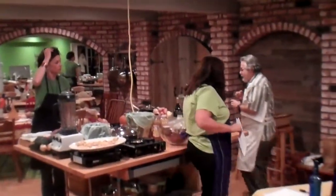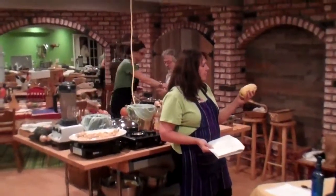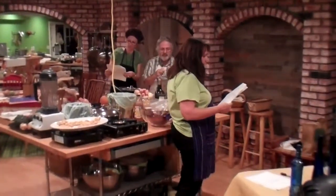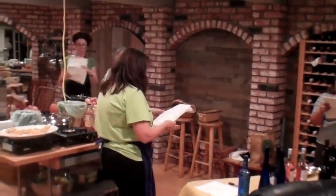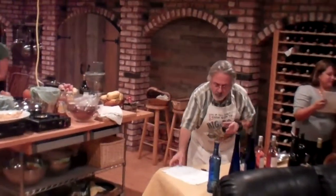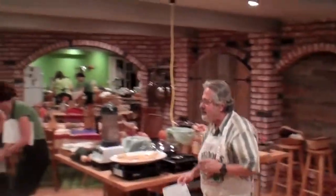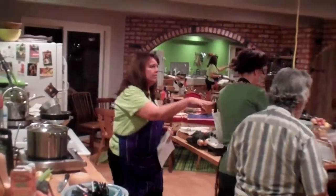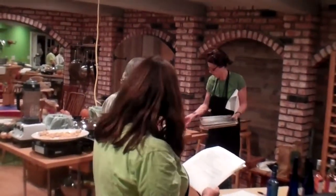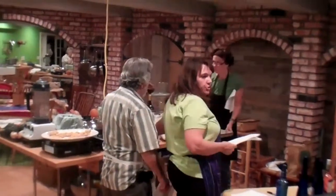We're going to make a salad and this is the salad station here. It's a delicata squash salad. Basically you're going to peel it the same way and cut it in half, scoop out the seeds, cut into little pieces. You've got to cook it — this gets cooked on a sheet pan. Sheet pans are over here, just throw it on a pan and we'll put it in the oven upstairs. And the dressing is a cooked dressing, so you've got a little pot and you can use this burner to cook your dressing.